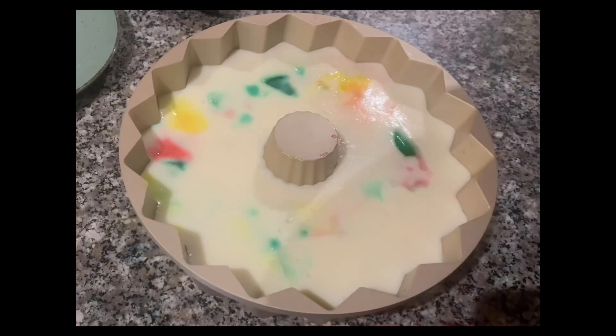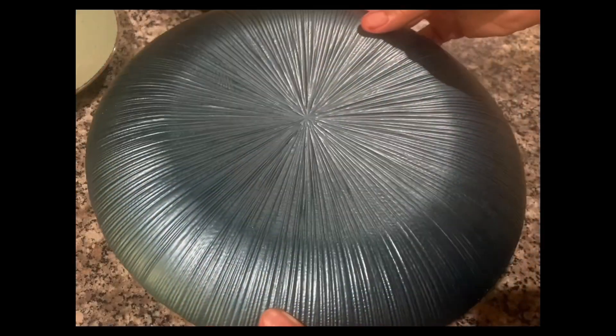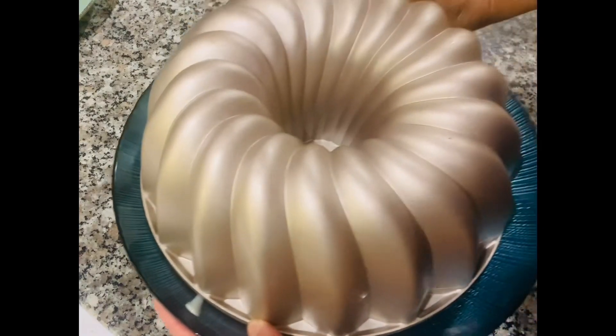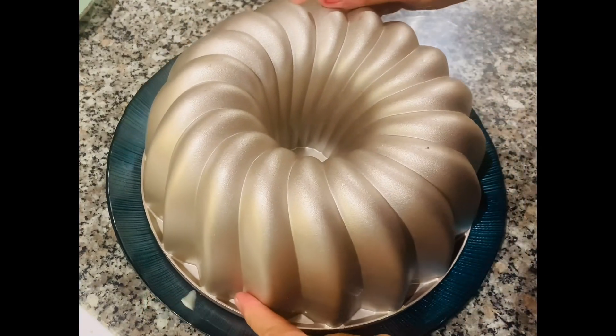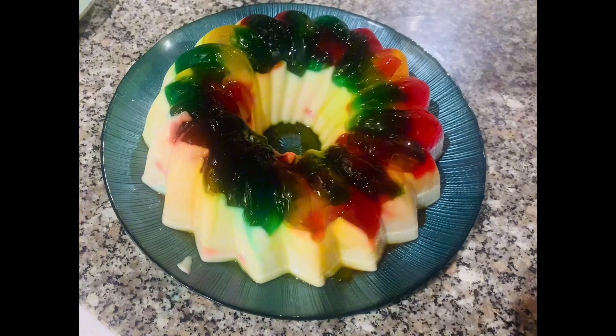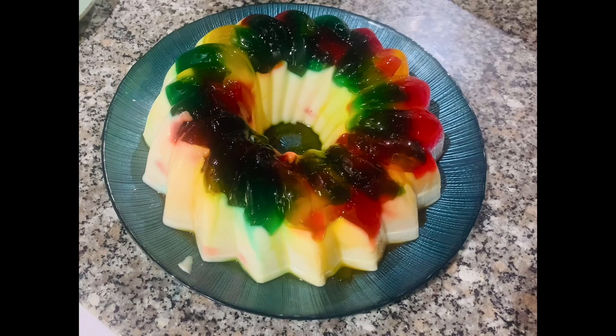Here's our cathedral stained glass gelatin!